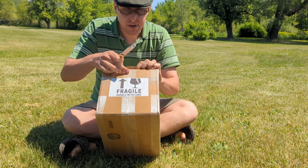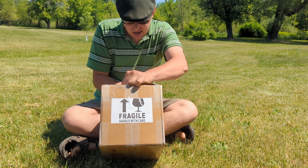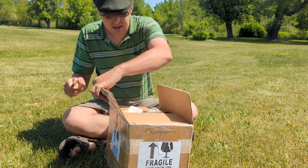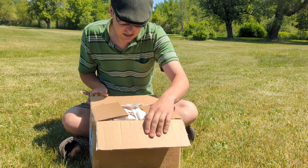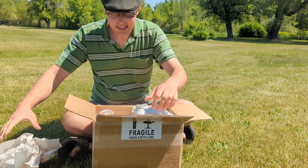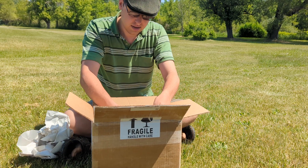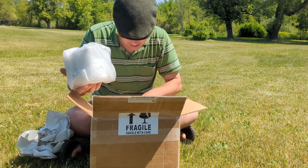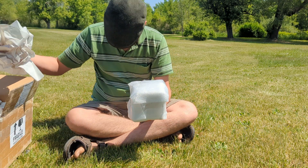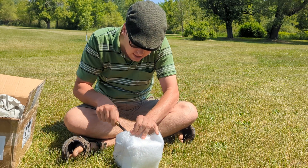We have nice ribbed tape, reinforced, so you don't have to use too much, and it holds up a lot better in shipping. Lovely paper. I'm not seeing any bubble wrap. Looks like I should have brought scissors.